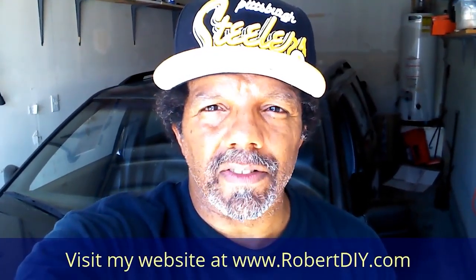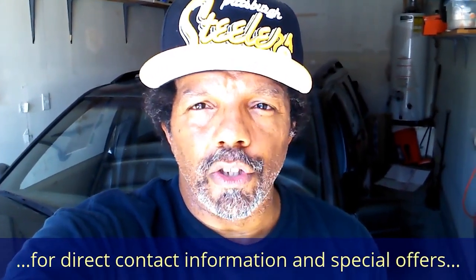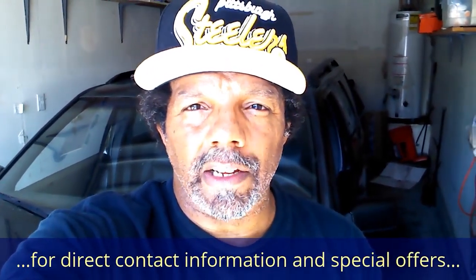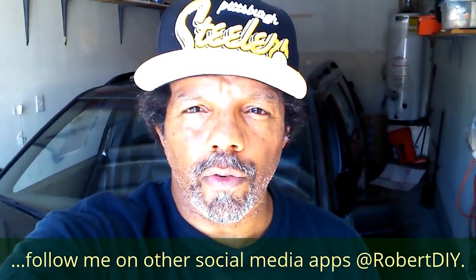Hi, my name is Robert. This video is designed to give you step-by-step detailed instructions on completing the task at hand. Please read the comments in the about section of this video — it has valuable information and updates. My YouTube channel has a disclaimer video that I encourage you to watch. Please like, share, and subscribe. I hope you found what you're looking for.